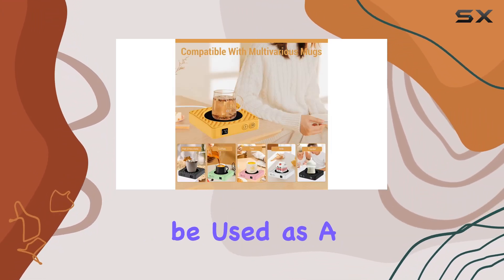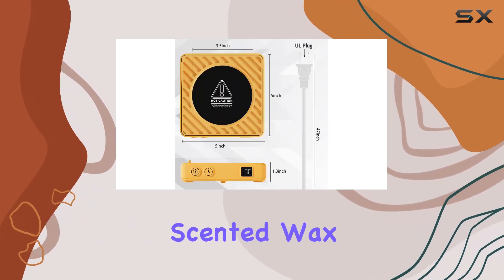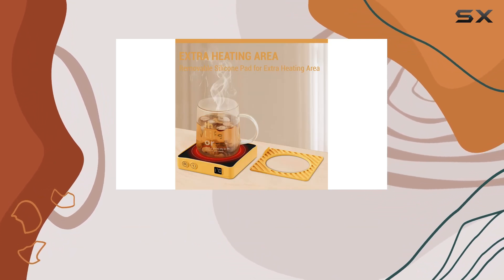And let's not forget about versatility. Sure, it's great for keeping your coffee or tea warm, but it can also be used as a wax warmer. That's right — you can use it to melt your favorite scented wax cubes and fill your workspace with a delightful aroma.